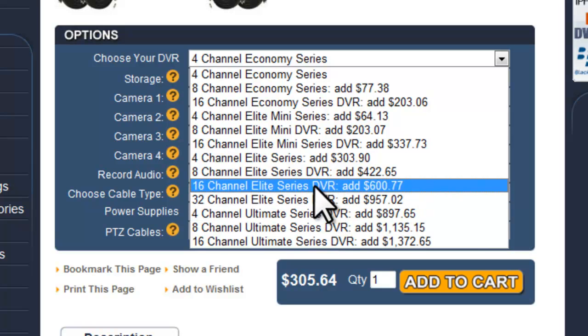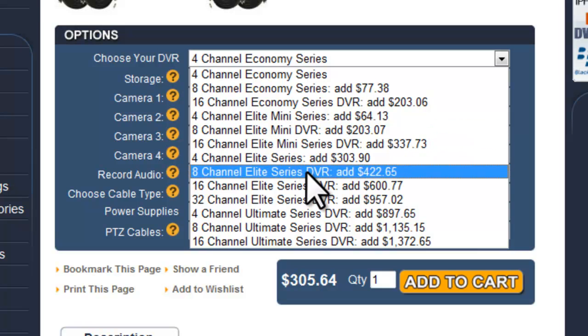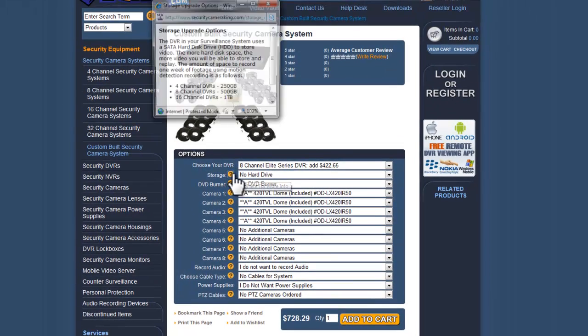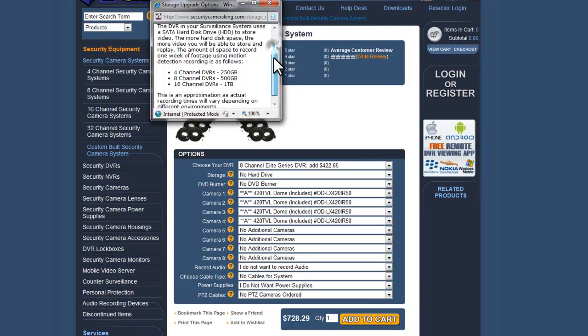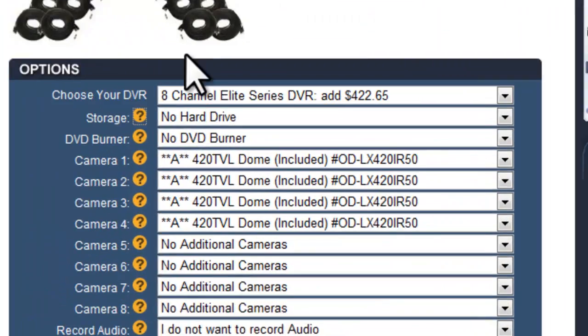For this particular exercise, I'm going to go ahead and select an 8-channel elite series DVR. You'll see new options are calculated. One of the nice features is that you can click on the question marks and they will provide you with extra information and an explanation about each of the options.